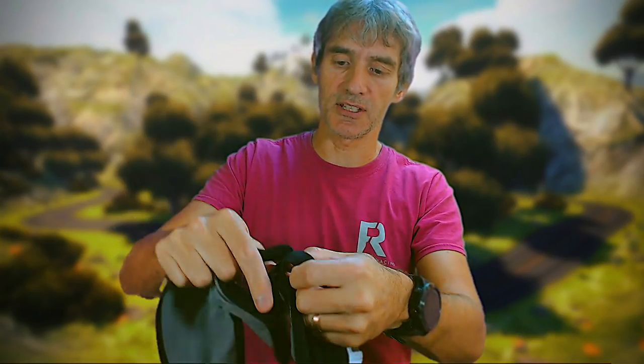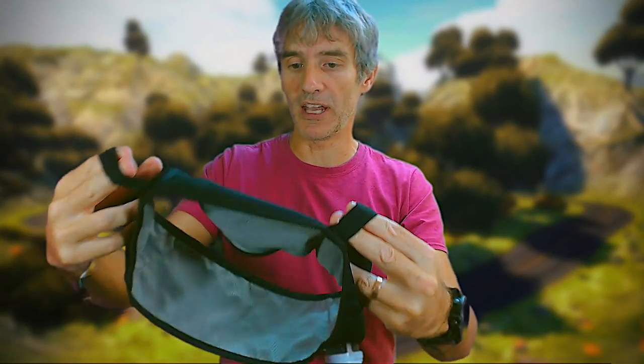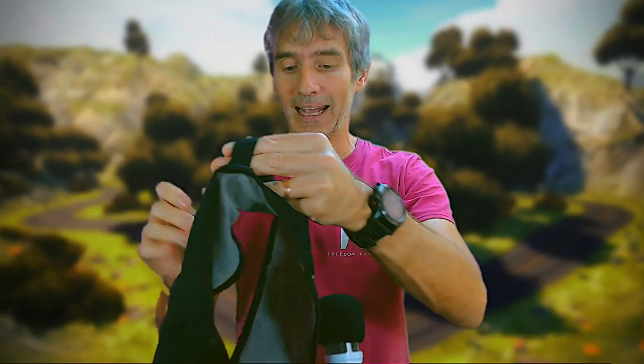There are these two elastic straps — these are what you use to hold your poles in. You can turn it around and hold them at the back.